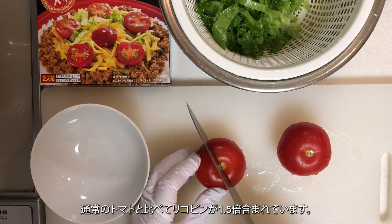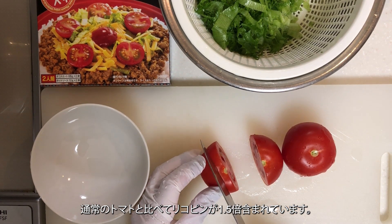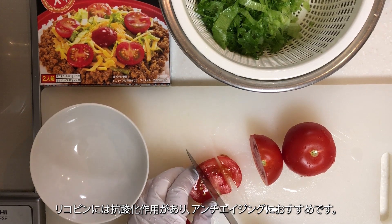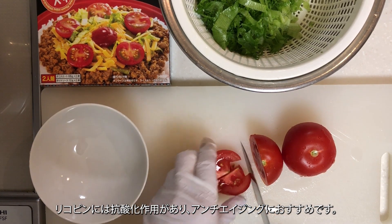Compared to regular tomatoes, they contain 1.5 times more lycopene. Lycopene has a strong antioxidant effect, making it recommended for anti-aging.